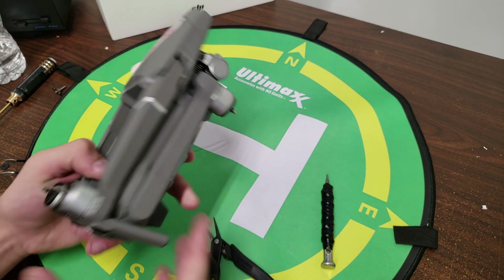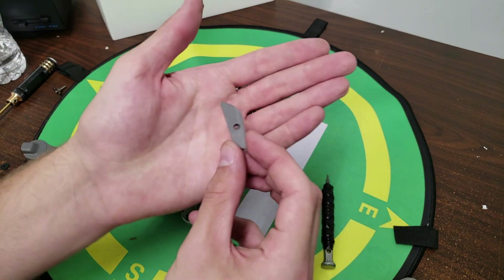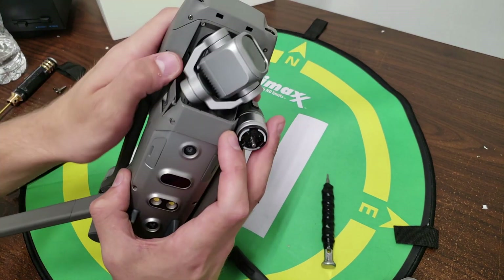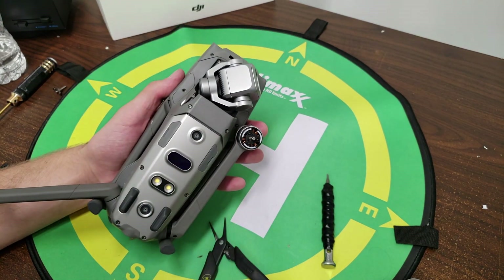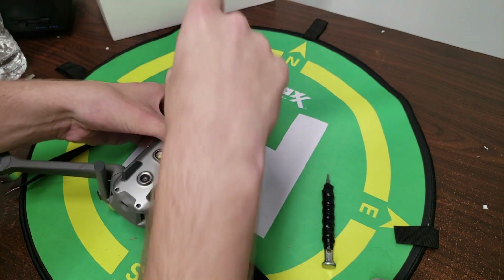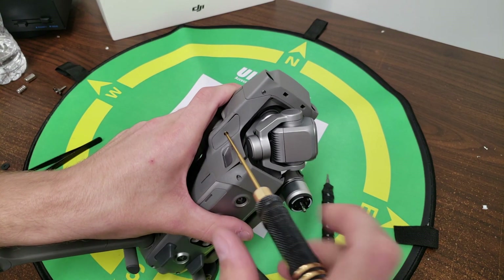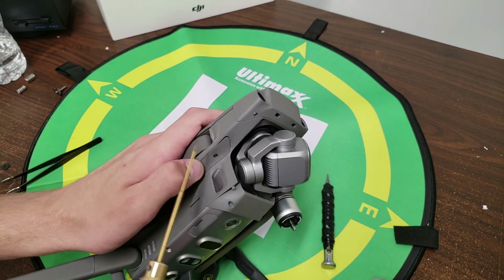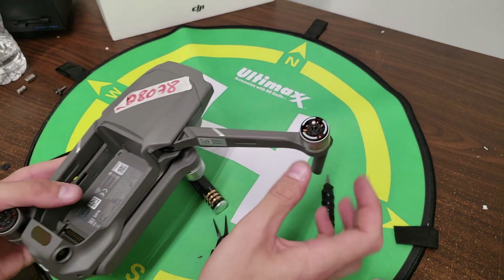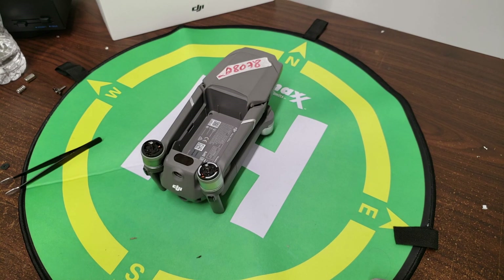Once we've fixed the problem, we can go ahead and put the arm bracket cover back on. To do that it's very simple — you just slide it back into place. In this case, this one is a little warped from the crash, which is okay. You'll notice this aircraft is a little bent, but now you have a brand new arm bracket in there and you did it all by yourself. Now that you've got your new arm bracket installed, you're ready to go out and fly.